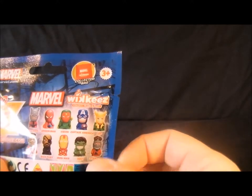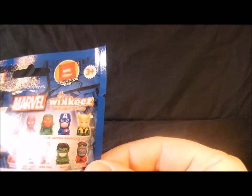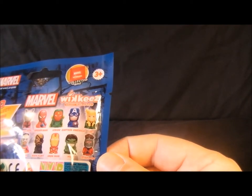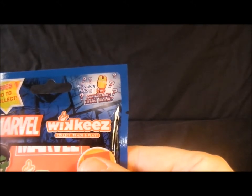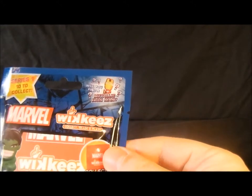On the back it shows who you can get: there's Ant-Man, Spider-Man, Vision, Captain America, Loki, Falcon, Nick Fury, Iron Man, Hulk, and Star-Man. On the front it says 'will you find a metallic Iron Man?' — so maybe there's a chase figure.